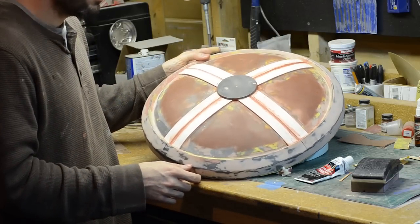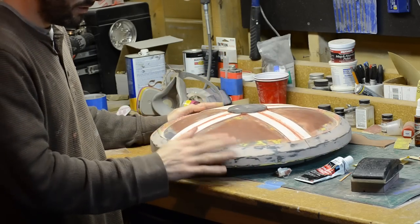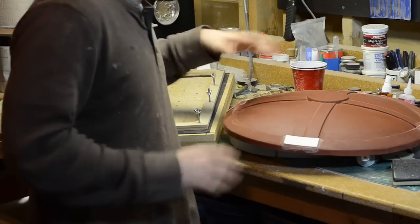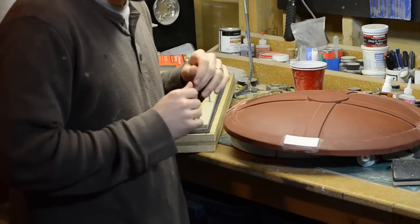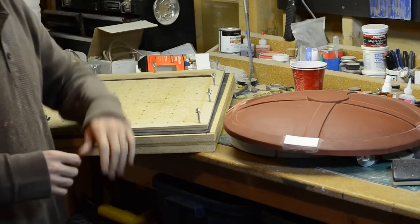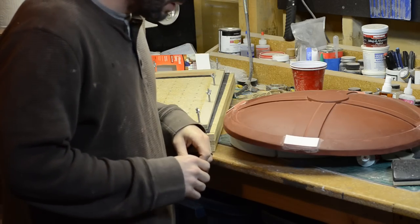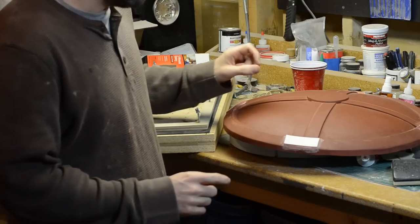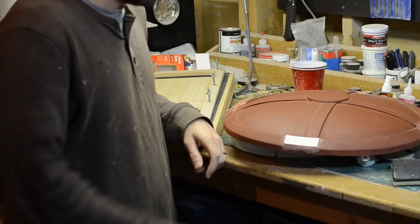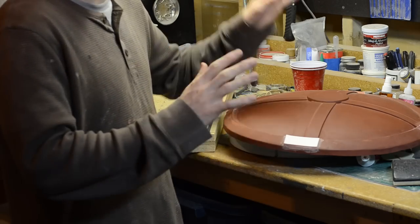Right now I'm filling in all the edges and seams that were created — first with Bondo for the bigger things, and now going in with glazing and spot putty for the more detailed pieces. This is pretty close to done. I know it looks really hideous, but my plan is to get it primed and sanded and use this as a vacuum forming buck to create a shell so the front of the shield will be all one solid piece. I've got the shield all primed up, and I even built a brand new vacuum form table big enough to hold the shield — but then I realized I forgot to build these little raised-up bits on the edge. So I cut those out of 1/8-inch PVC, glued them down to the edge, and now I'm filling in the edges with Bondo and spot putty. Then once that's done, I can vacuum form it.